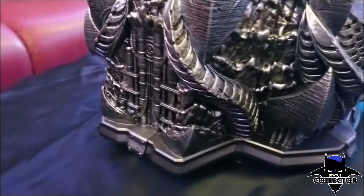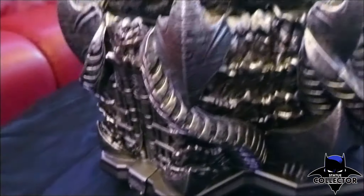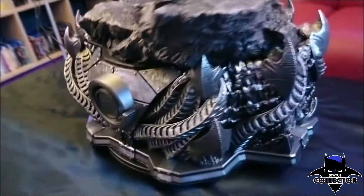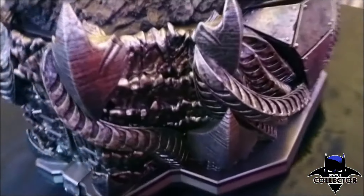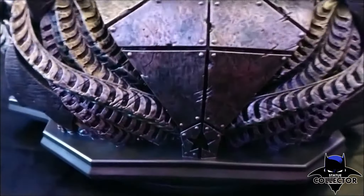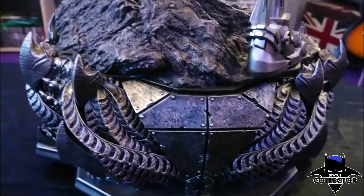The cool thing is that the entire line has this base, so they will really display well together. On the back side there are little details, including the Justice League star on the back of the base.